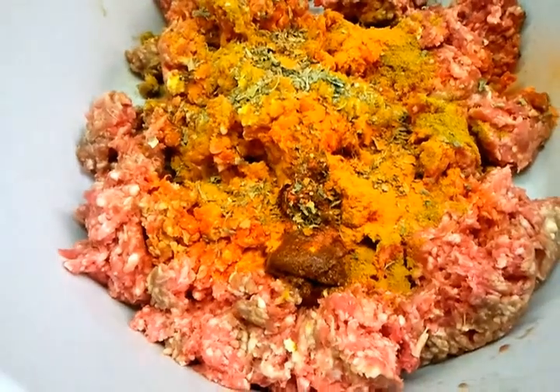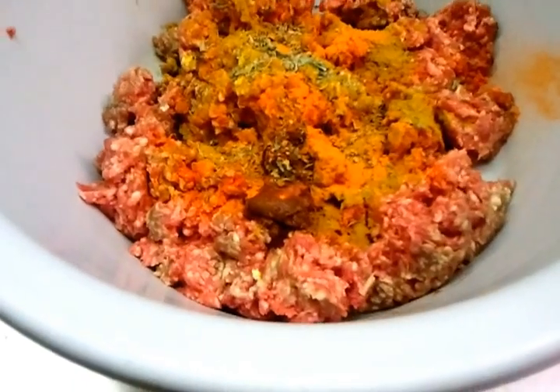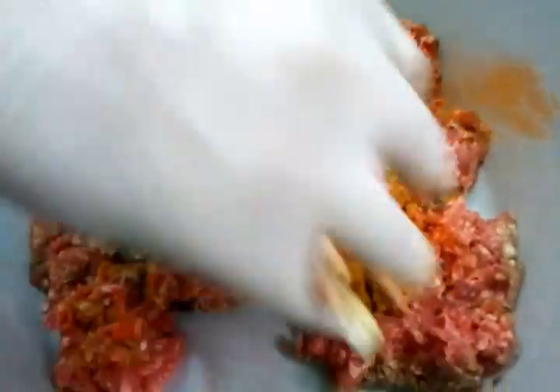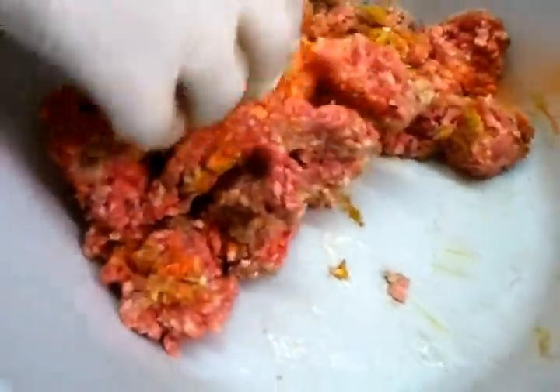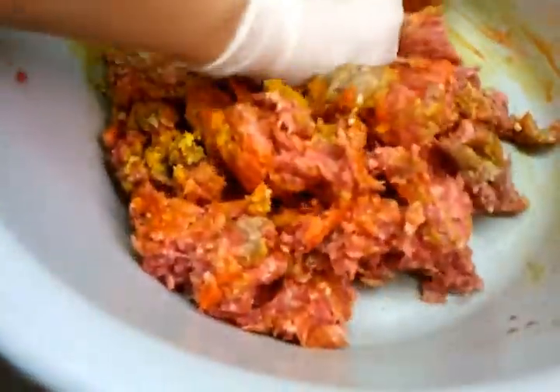That's it. The next bit — we'll mix them all up together, mix the paste together. I'll call him the tandoori chef. He's going to mix them all together.